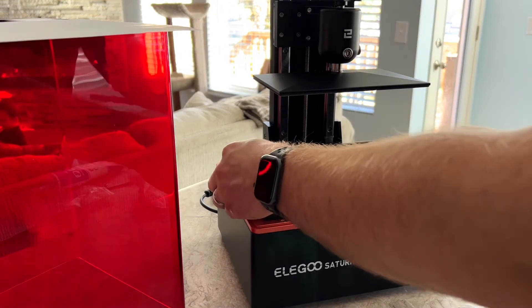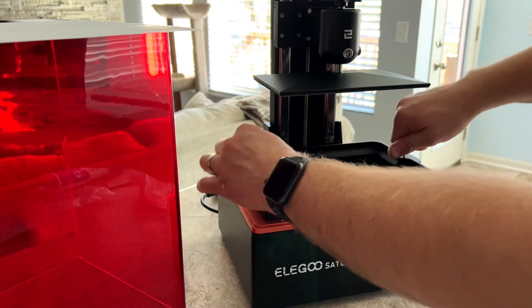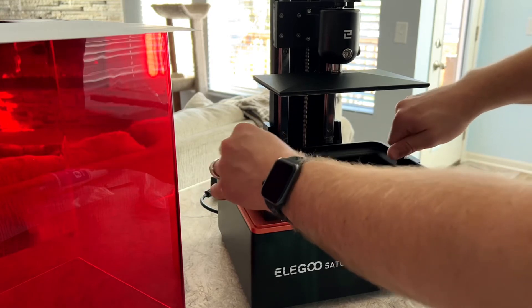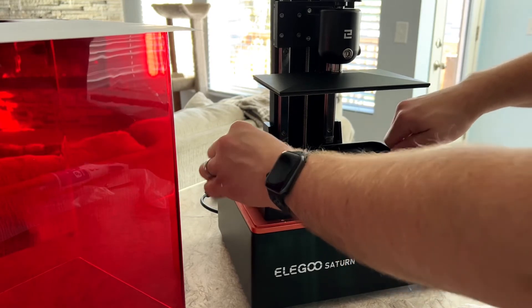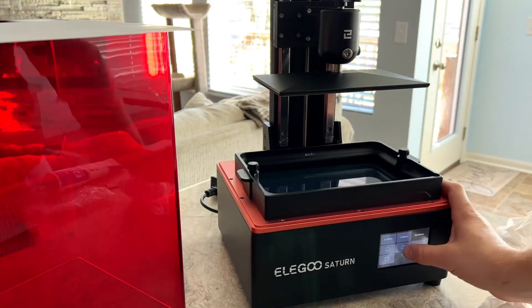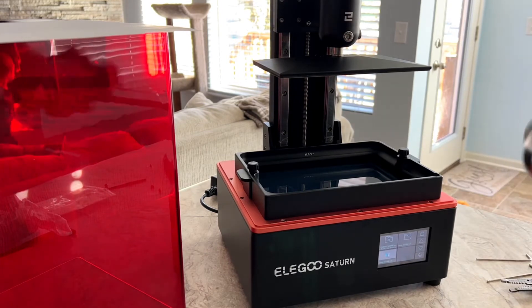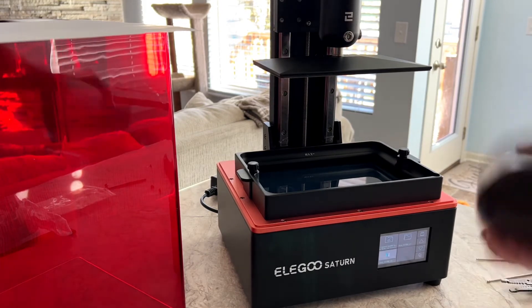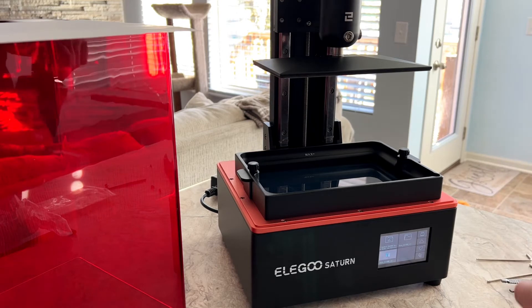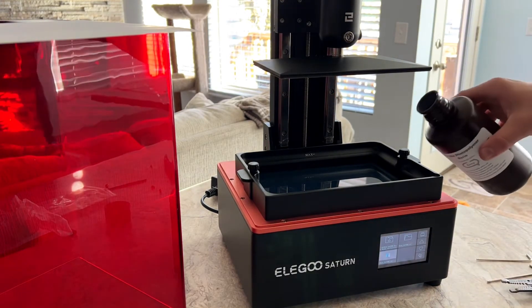Let's move on to printing. First you need to put the vat back on the printer. They have feet and registration holes on the printer to line up, and then snug the bolts down. Then grab your bottle of resin and shake it. Once it's thoroughly mixed, fill the vat.